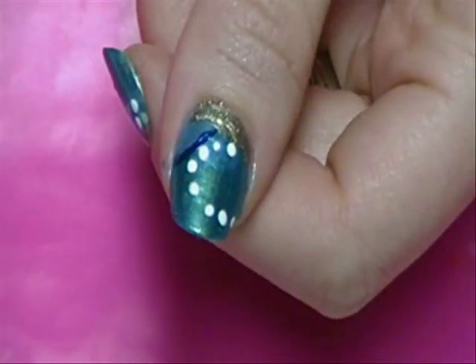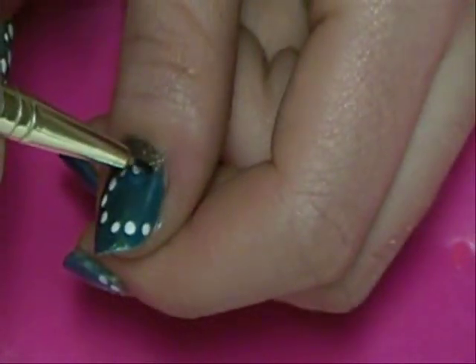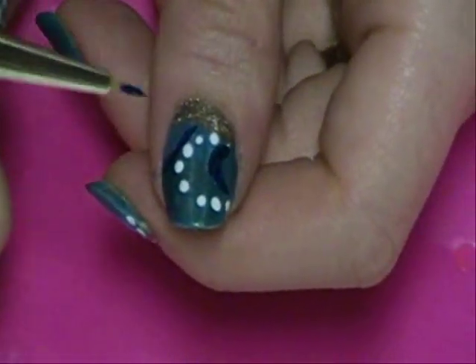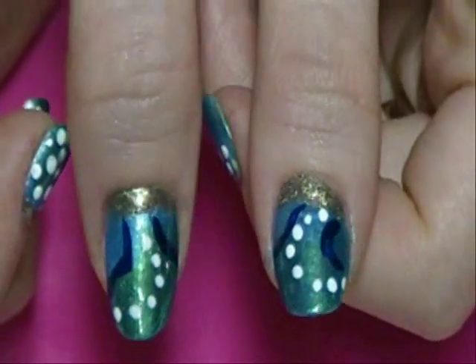And then we're just going to do a line on the other side as well. And there are the two thumbs.